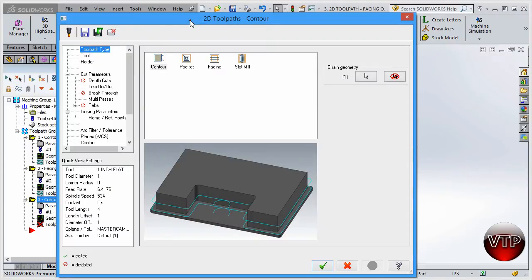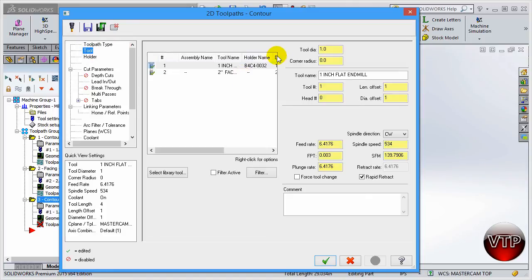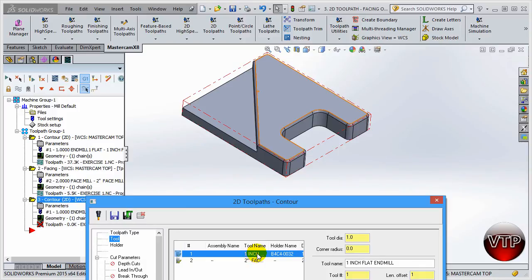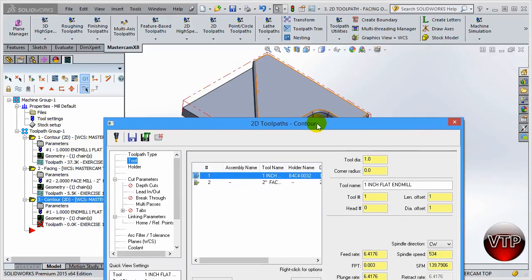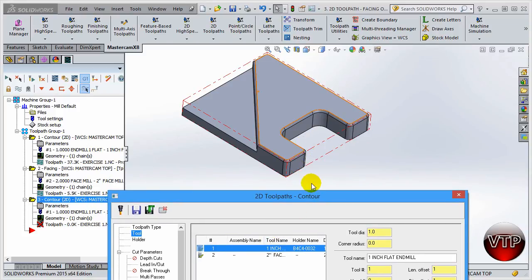The 2D toolpath contour parameters box will pop up. Go to tools - you can select any of the previous tools, which would be the smart thing to save time. I have a one-inch diameter end mill already in use, which gives a half-inch radius. These rounded corners are half-inch radius, which works out perfectly. There's a reason I chose a one-inch end mill - I knew I'd go back and use it here. Before you start machining, think about all the features and see if you can combine tools to save time, otherwise your machine will stop to change tools.